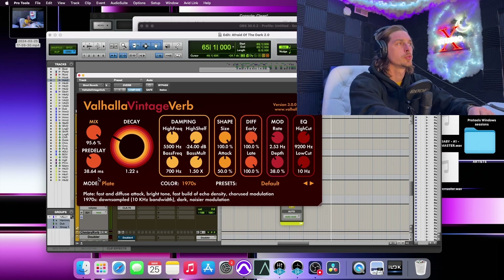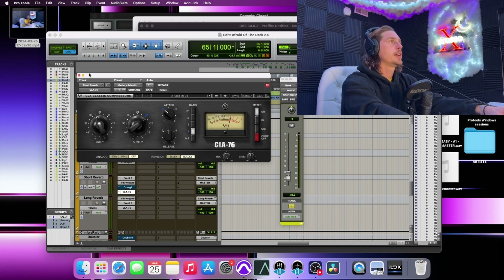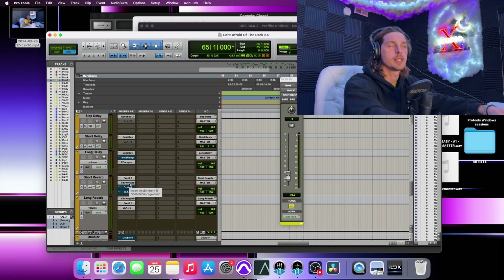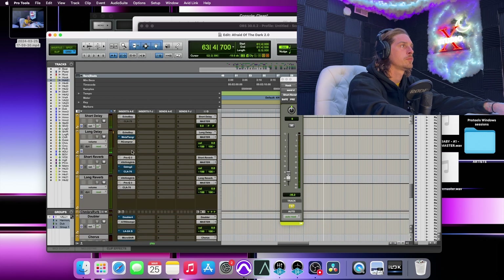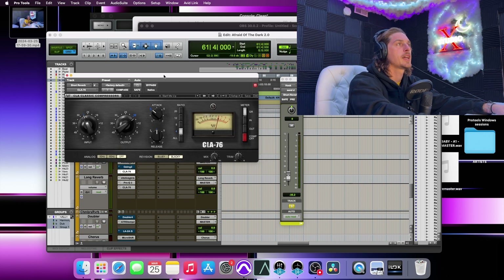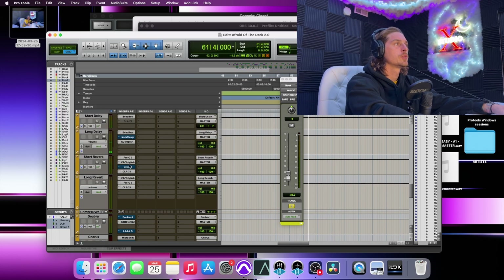I've made videos on how to find the exact decay time and pre-delay you need. The Vintage Verb is set to plate and then that runs into a compressor. Without EQ it sounds cluttered, but adding the EQ shapes it to fit and not come back with everything else. The compressor is just a little icing on the cake — medium release, a little faster attack, dial it in to taste.